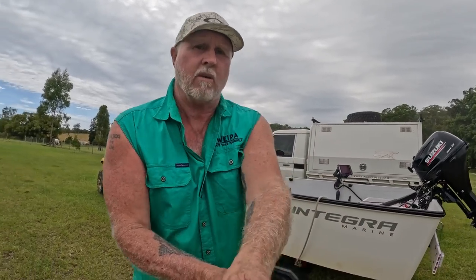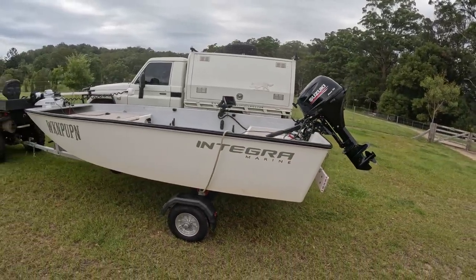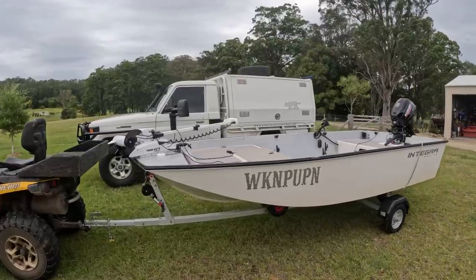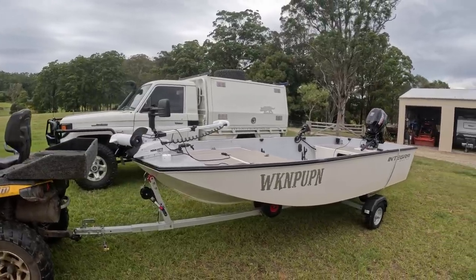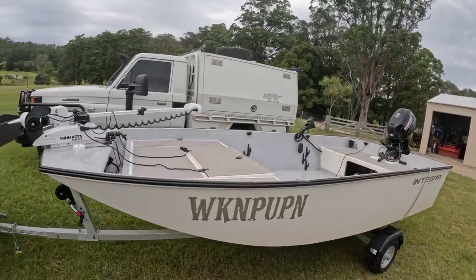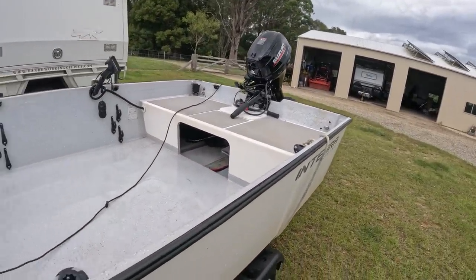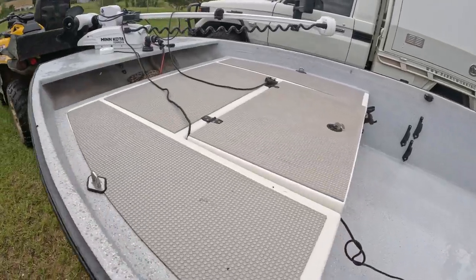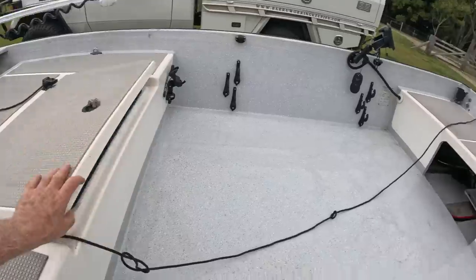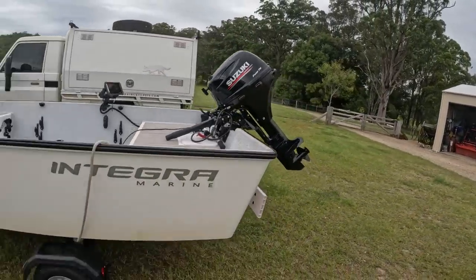Our current car top hull is an Integra Marine 4 metre Vino's punt. It is fibreglass foam sandwich construction — the vacuum infused resin system ensures the lightest possible outcome without compromising strength, plus it is totally unsinkable. It has a large front casting deck that forms a huge dry storage area. High sides offer added peace of mind in croc waters in northern Australia, and the big rear seat slash casting platform creates an open-fronted large storage area at the rear.